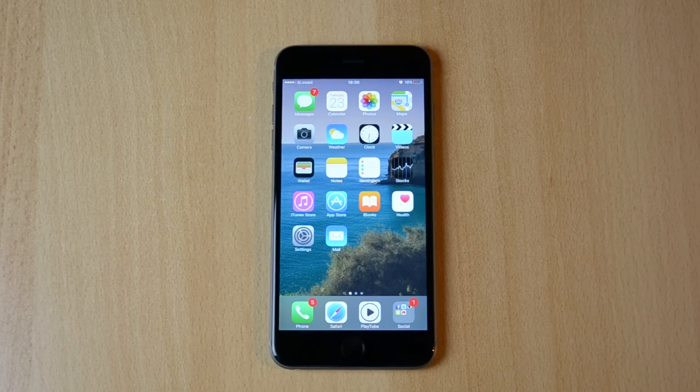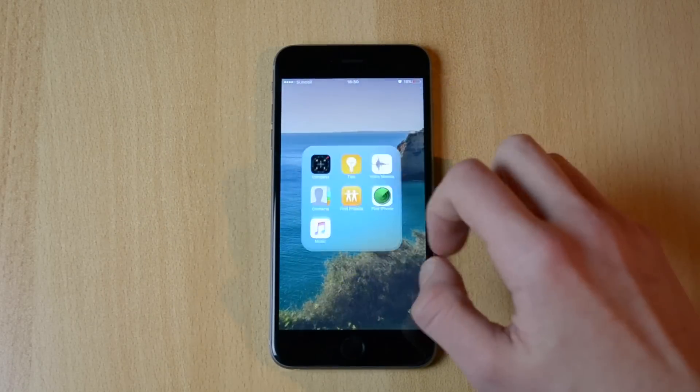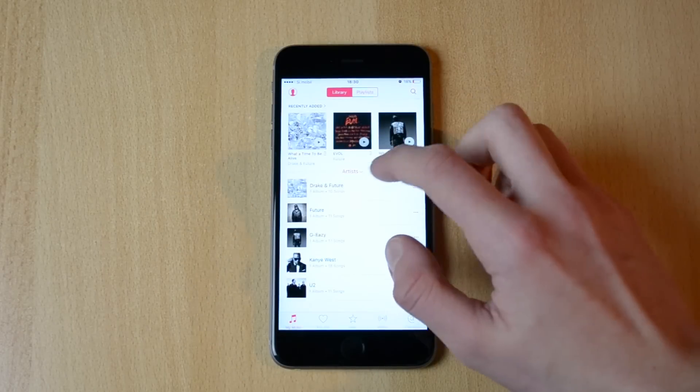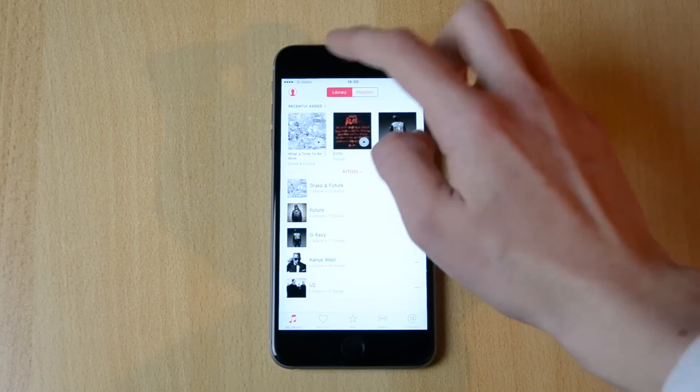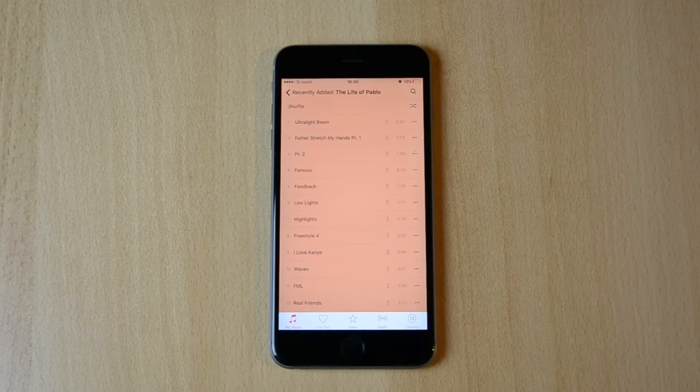I have a microphone over here which I'll put right near the speaker and I'll let you guys be the judge. Let's open up music and play some Life of Pablo just for the lulz. Let me take my speaker and let you guys listen.